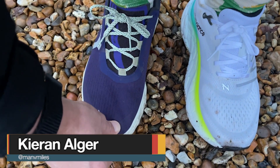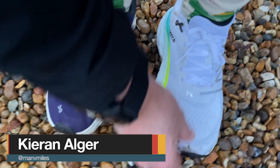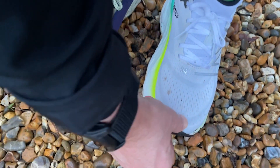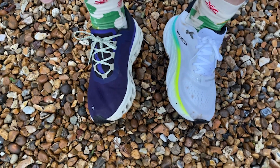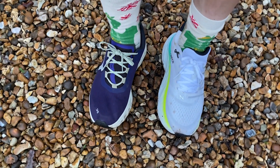When it comes to fit, I went true to size in both shoes in UK size 8.5, and that's how I'd recommend. The New Balance More v4 has a slightly more hugging feel, while the On Cloud Monster has a bit more room in the toe box. There's a bit more cushioning up the back of the heel in the More v4 than in the Cloud Monster, which fits snugger around the heel. The Cloud Monster is overall a little roomier, but I'd go true to size in both.